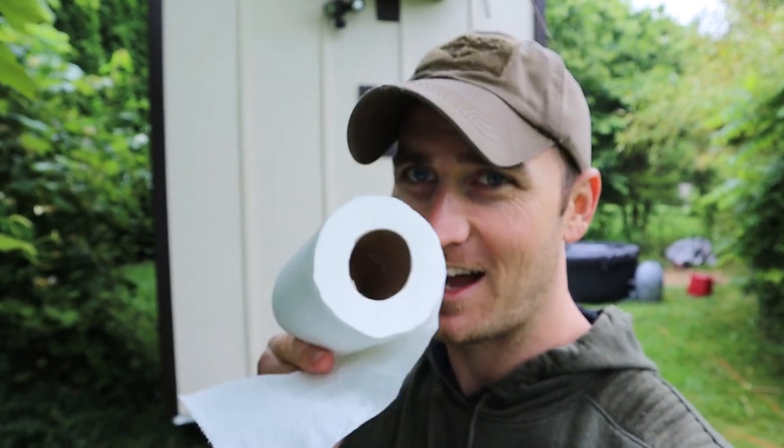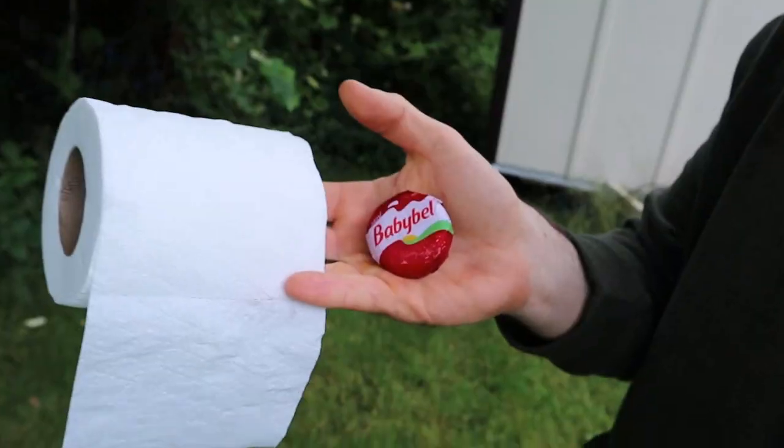Whether you're running out of kids projects to do during quarantine, or if you just want to be more impressive next charcuterie night, I have the project for you. Today I'm going to show you how to make a candle using just these two items.